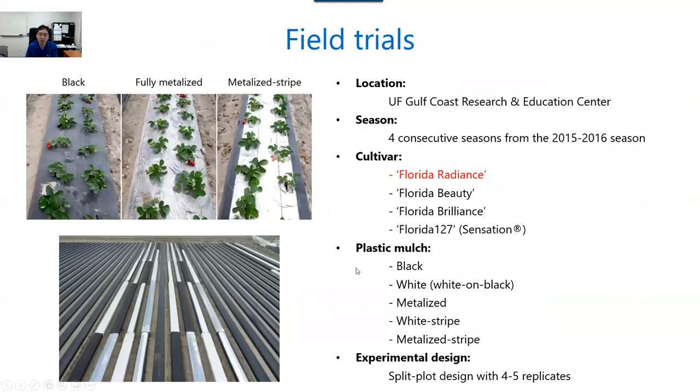Field experiments were performed at GCREC in Balm. We did experiments over four seasons, starting from the 2015–16 season. We used four different varieties. In this presentation, I'm going to talk about data for only Radiance. We tested five different plastic mulch types: black, white-on-black, metallized, white stripe, and metallized stripe. The experiment had four to five replications and we used a split-plot design.